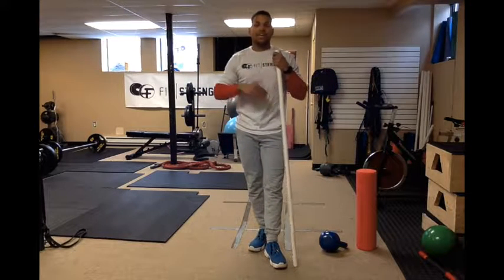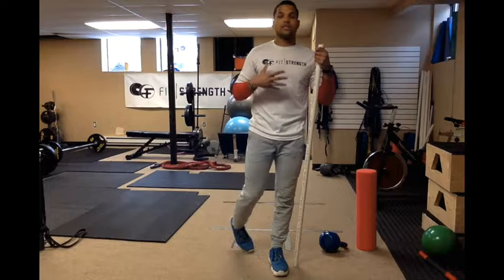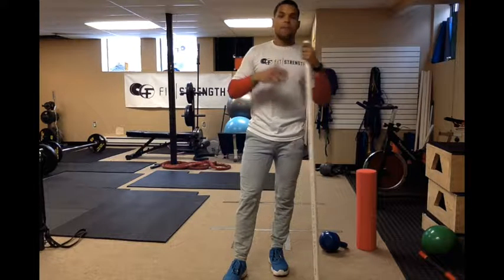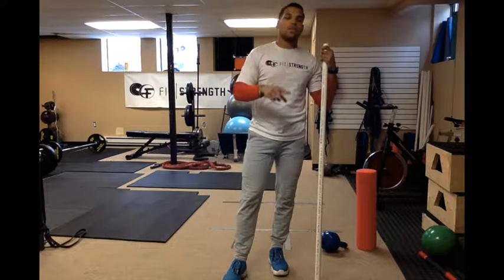Those are the three beginner exercises along with the two prerequisites. Once you progress from there, you can move on to Part 2 and prepare yourself for the bigger movements like the trap bar deadlift and the conventional deadlift. My name is Mark Bruce — stay tuned, thanks for watching.